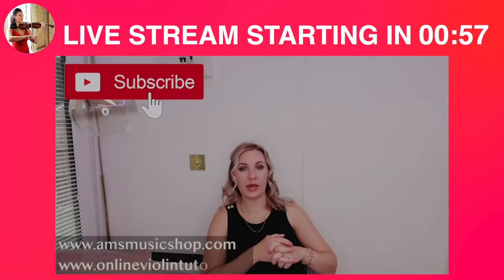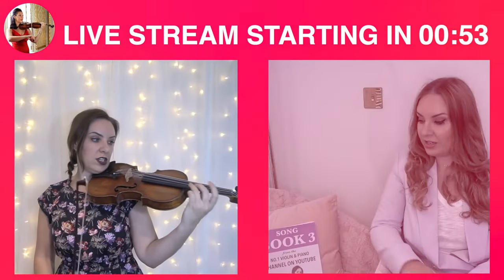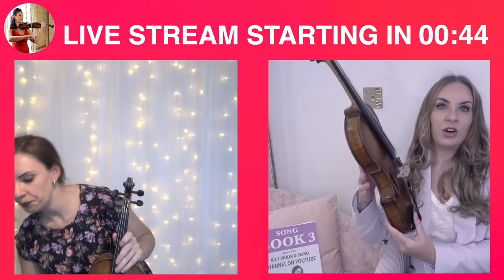Hello everybody and welcome back to my channel. My name is Alison, the online piano and violin tutor. If the violin is shaking when you're trying to do vibrato, that is the number one sign that you are attempting vibrato too soon. The first thing you're going to need is a violin.